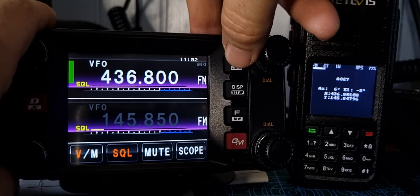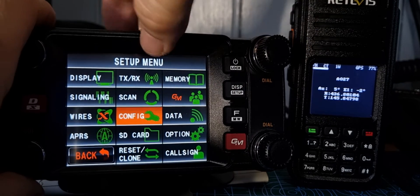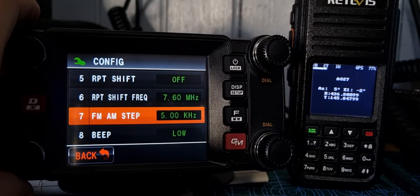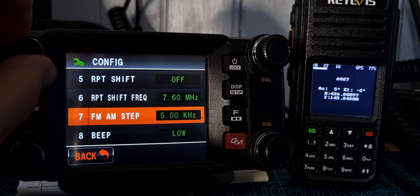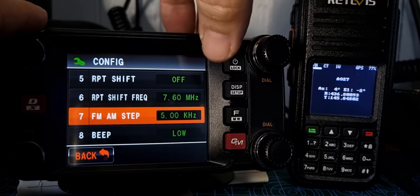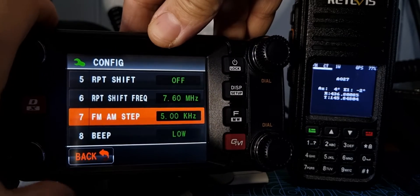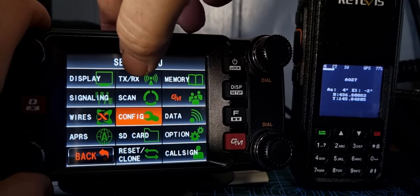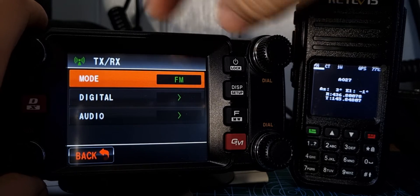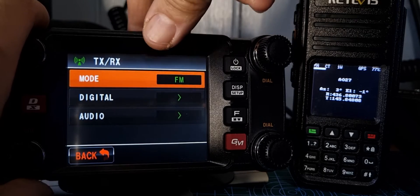Lower the volume, then hold down the DISP button for your frequency steps. Hit config and you've got your frequency steps there — the smallest you can get is 5 kHz on the FTM400, but that's what we've used. You just push the button or tap the screen to change. Then tap TXRX and select mode — whether you want FM or FM narrow. We've got it in normal FM for now.